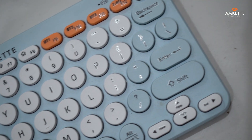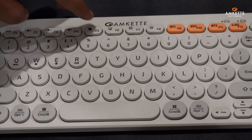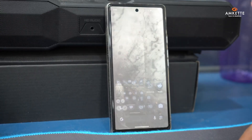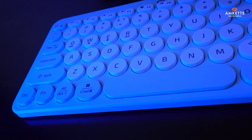The keyboard also features an FN lock and a range of quick action keys to streamline your workflow. With a single tap, you can launch Co-Pilot, take screenshots, drop emojis, or instantly show your desktop. These shortcuts are designed to keep you productive and in the zone.